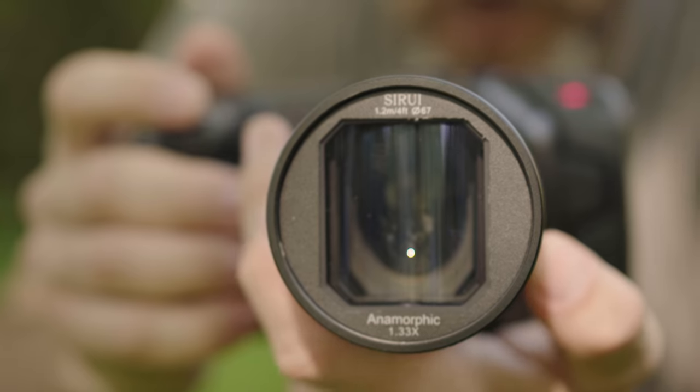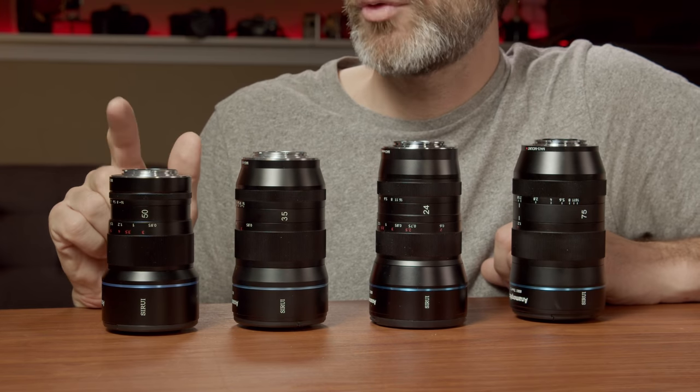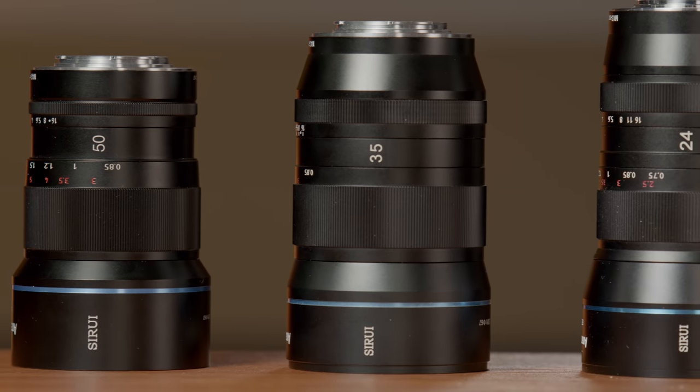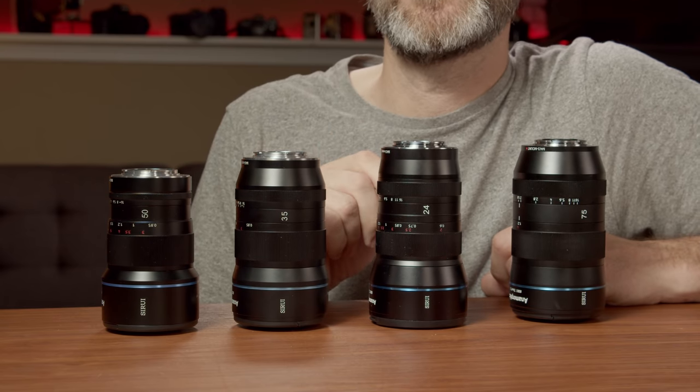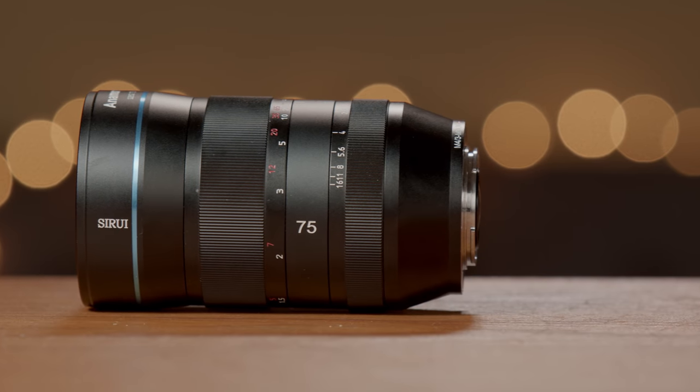All of that changed in December of 2019 when Ciroi released the first ever true anamorphic lens that's sharp, affordable, and that can be used with mirrorless cameras — the 50mm f1.8 anamorphic lens with a 1.33x squeeze aspect ratio. Then in 2020, they followed that up with the 35mm f1.8 lens. At the beginning of 2021, they released the 24mm f2.8 anamorphic lens. And here in May of 2021, Ciroi has done it again with the 75mm f1.8 anamorphic lens with the same 1.33x squeeze aspect ratio.